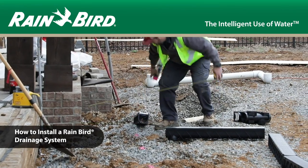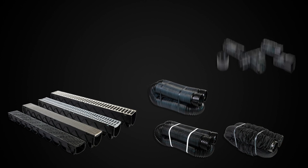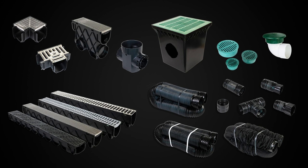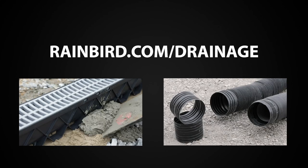Today, we're going to show you how to install a Rainbird drainage system. Rainbird offers a complete line of channel drain, flexible drainage pipe and fittings, and a number of drainage accessories ranging from grates to catch basins to pop-up relief valves. Visit rainbird.com/drainage to watch additional videos and learn more about Rainbird drainage products.